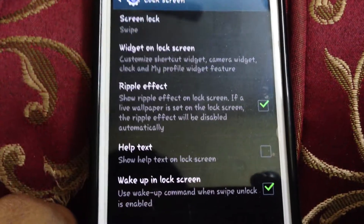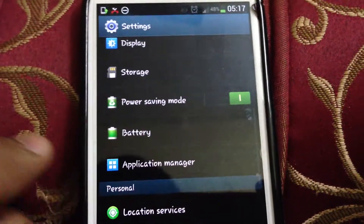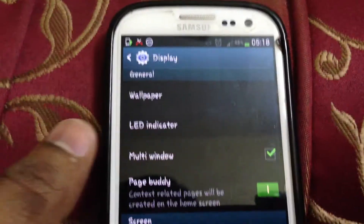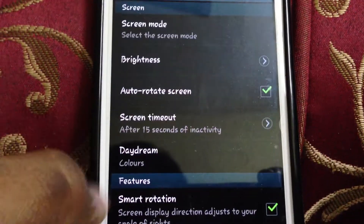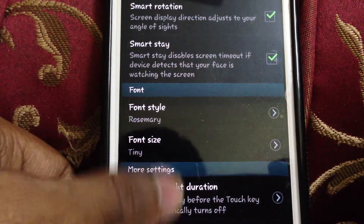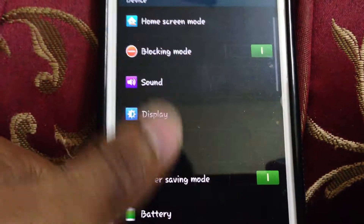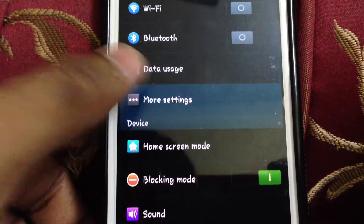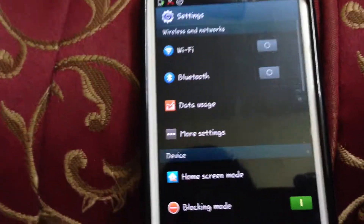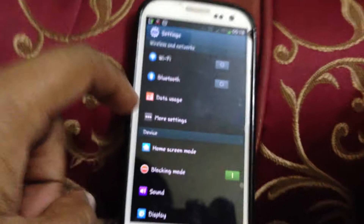You can add the clock and dual clock to the lock screen widgets. Another change is in the display mode — you get an option called Daydream, which is based on 4.2.1. Smart rotation and smart stay are still there. Nothing more changes here — they don't add a whole lot, but it's just the TouchWiz base.